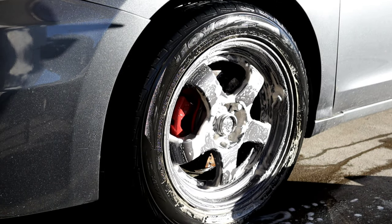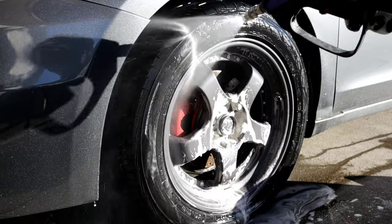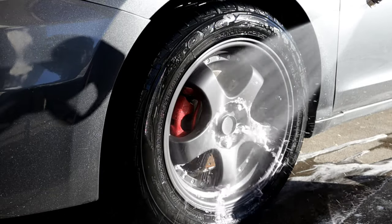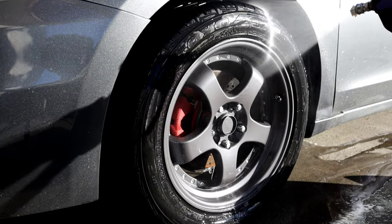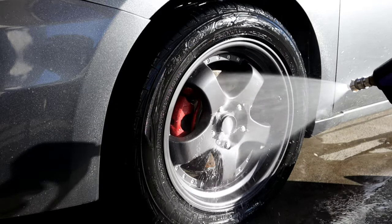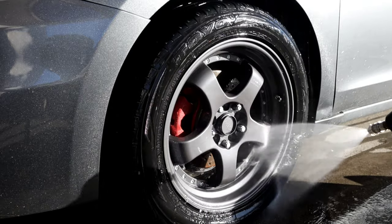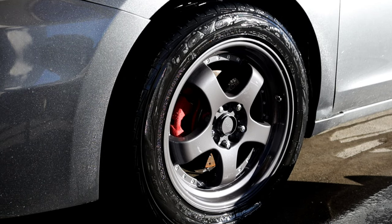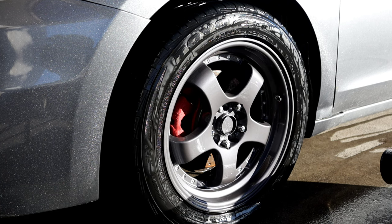All right, go ahead and give it a rinse off. I'm going to take my leaf blower and dry this off. I'm going to fast forward it and take the sound out so you guys don't get your eardrums blasted out.